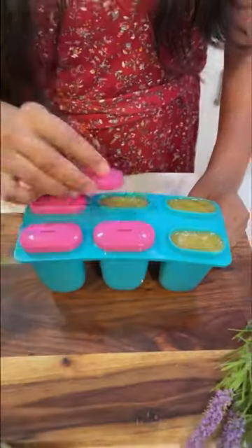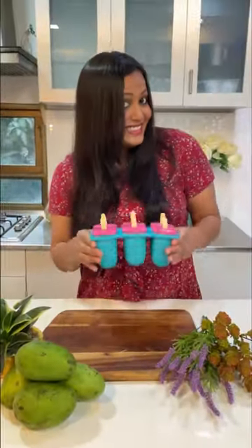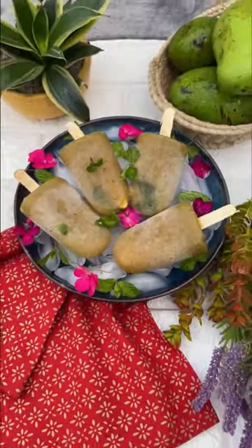Then we freeze it with popsicle sticks for a few hours until it's frozen and hard. And believe me guys, these popsicles are so chat pata and delicious — they make for the perfect summer treats.